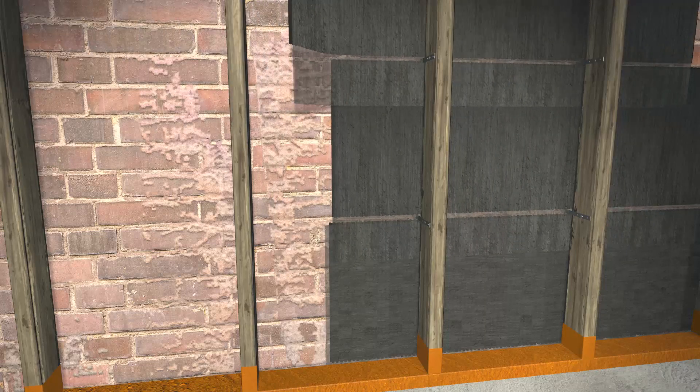On subsequent courses, lap the sure cavity fabric over the course below. Use small wedges of rigid insulation to hold the sure cavity in place.